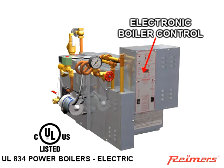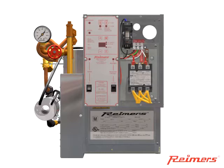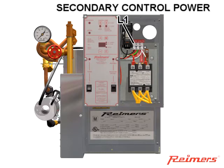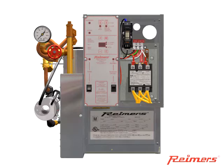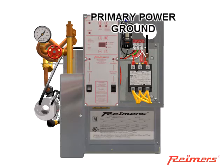Our electric boiler control has been designed by our engineers specifically for our electric boilers. Secondary control power is connected to the labeled terminals L1, ground, and neutral. Primary power is connected directly to the upper terminals of the contactor, and a primary power ground is also necessary.